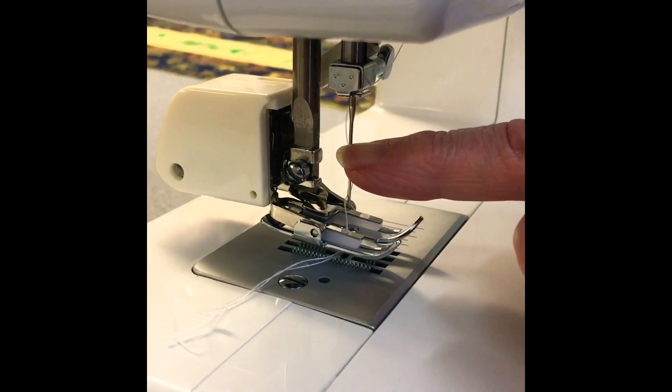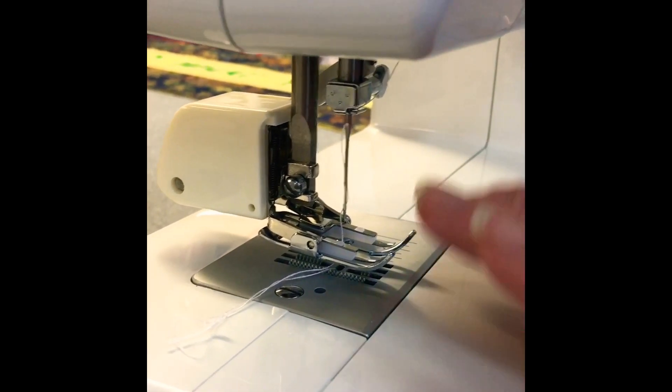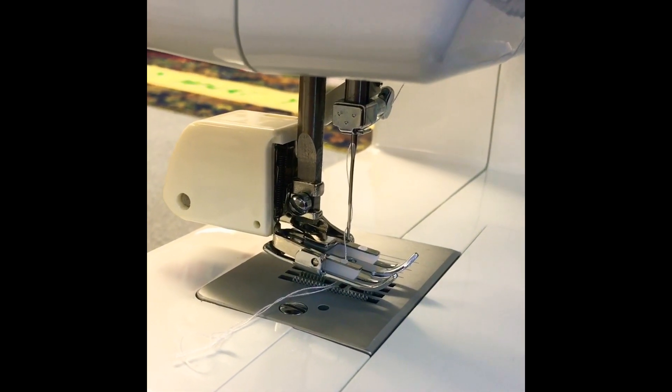It looks a bit complicated, but she made it a lot easier for me to understand how to do it. She is one of the top quilters in the country and I'm so glad to meet her. Thanks, Shirley!